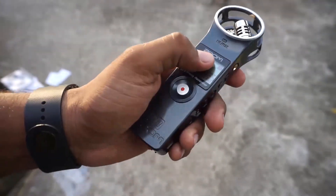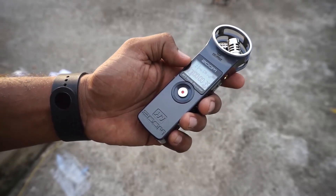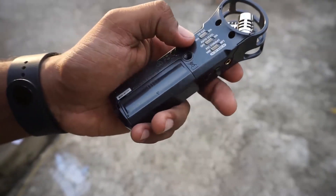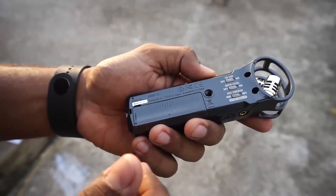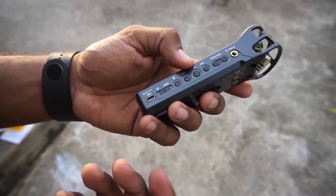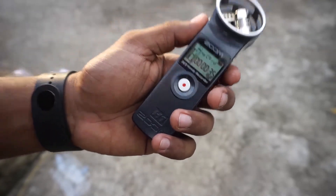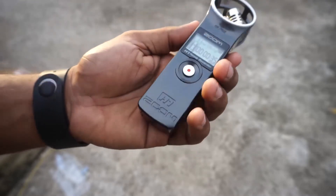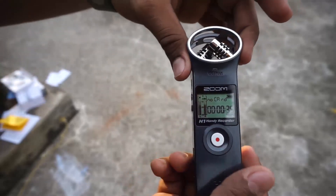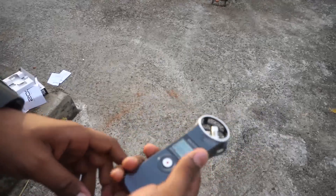I'll be learning how to use this as quickly as I can. Probably in the next video you'll be hearing audio recorded from this device. I'll also be making a review video once I've used it a couple of times to understand the difference it makes. I hope this helps you guys in deciding whether to pick one up. Please share, subscribe, and like the video if you find it useful — see you guys next time!